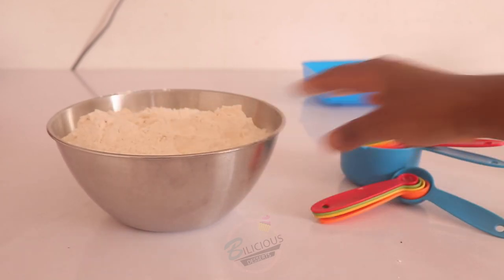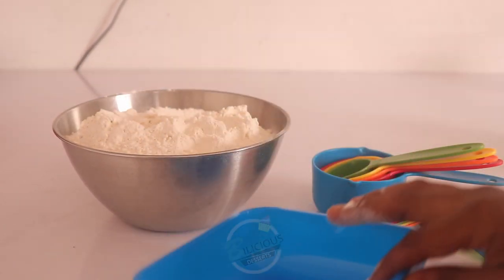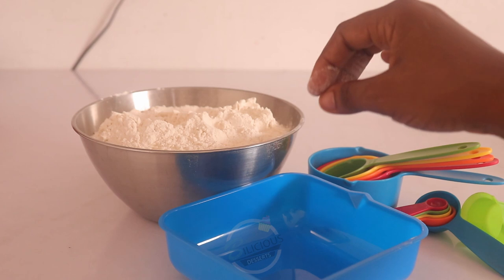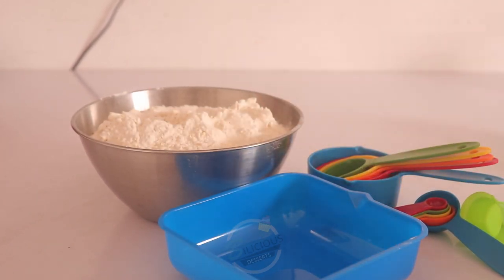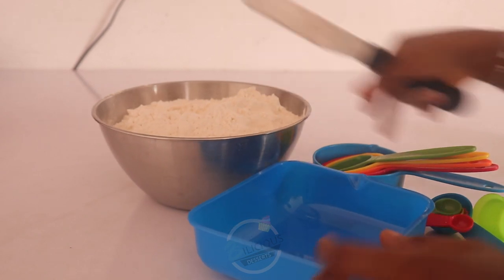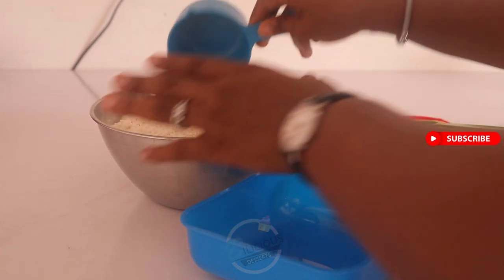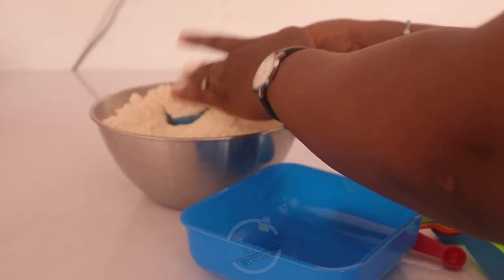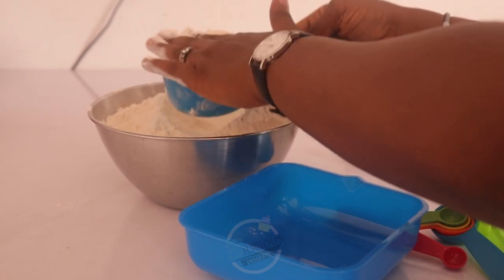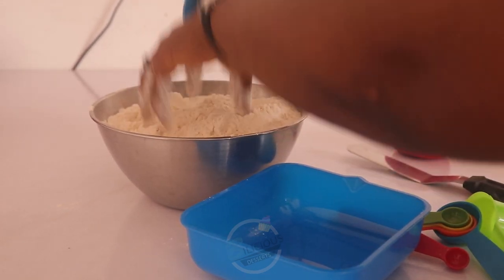I have flour here, and I'm going to show you the right way to measure your ingredients using a cup. I've already shown you how to use a scale to measure — now I'll show you how to use a cup. You can scoop your flour like this, but while measuring, do not press it down — that is a no-no.